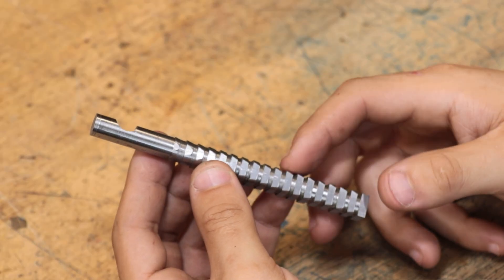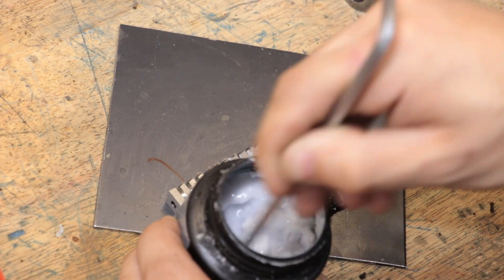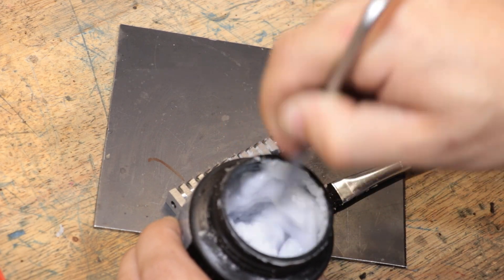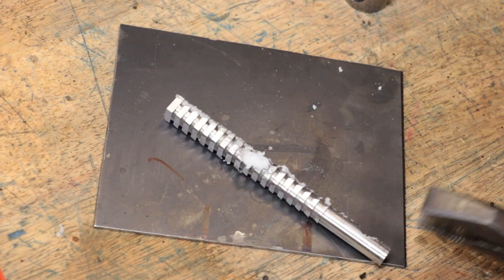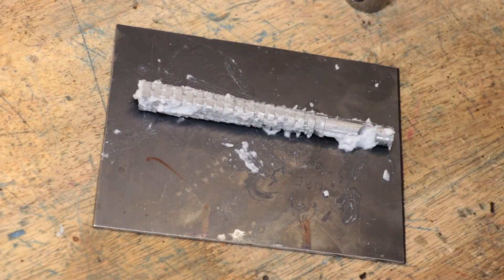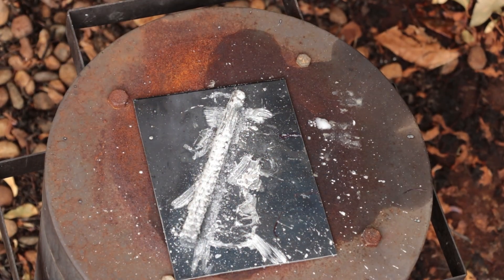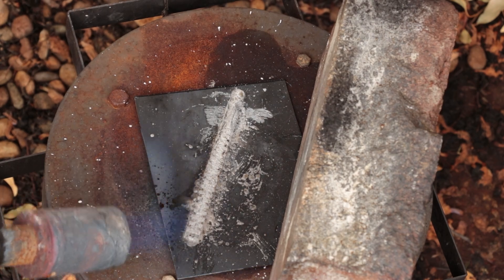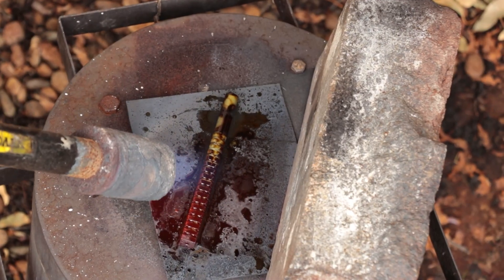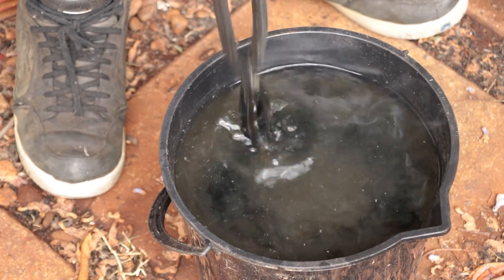With that all done, the final thing left to do is harden it. I'm going to quickly give it a coating of flux just to prevent any oxide building up on the part, and I can then remove any flux with some sodium hydroxide.